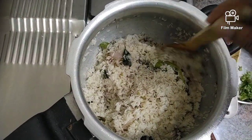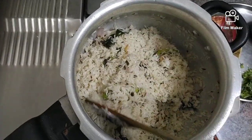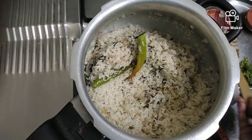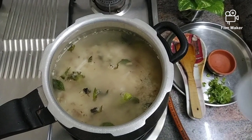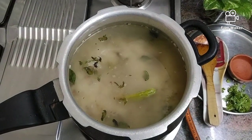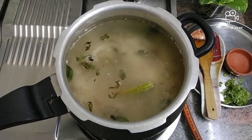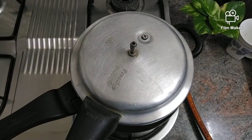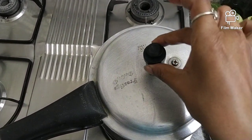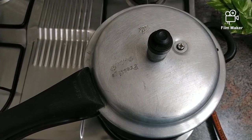While mixing, be careful — mix it very slowly so the rice will not break and it is cooked properly. I am adding totally six cups of water because I have taken three cups of rice — a one-to-two ratio. Now I am closing the lid. Once two whistles have finished, it is ready.